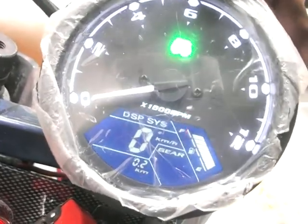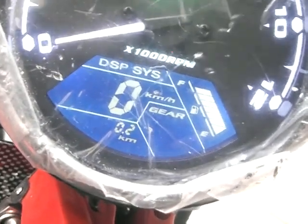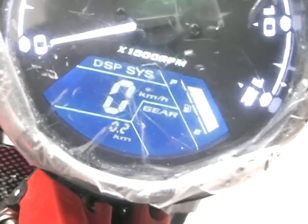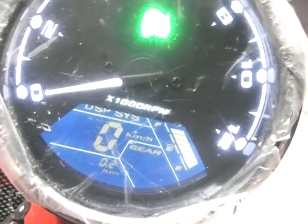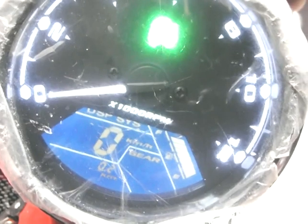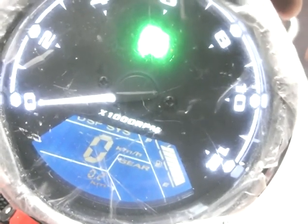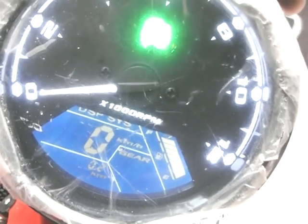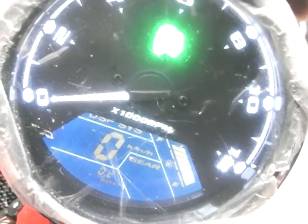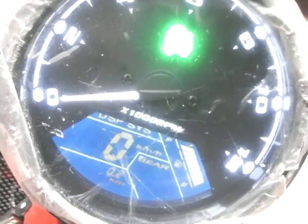One problem I have is my fuel is showing that it's nearly full, but in fact it's nearly empty. Whilst I have the right resistance, it's working in reverse. My fuel sensor unit is set up so that empty is 10 ohms and full is about 100 ohms, which is backwards to what I need. What I'm going to do is pull the fuel sensor unit out and see if I can reverse the signal.